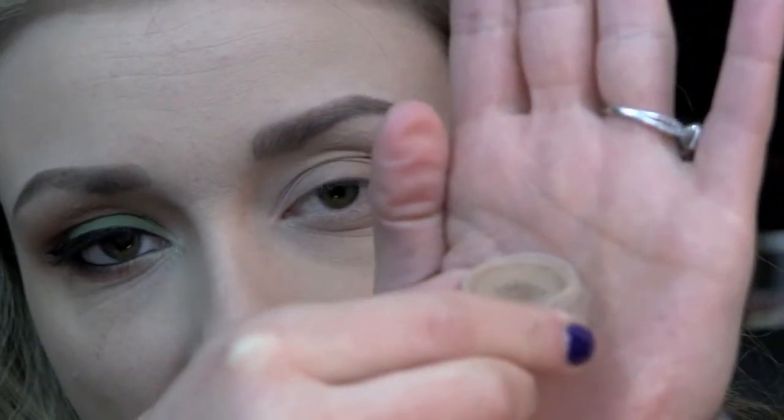To start with this look, I just applied some of my MAC Painterly Paint Pot all over the lid and a little bit underneath the lower lash line. Now I'm going to be taking Inconsiderate from Glamour Doll Eyes and placing this all over the lid, using my Sedona Lace EB13 brush to apply that.